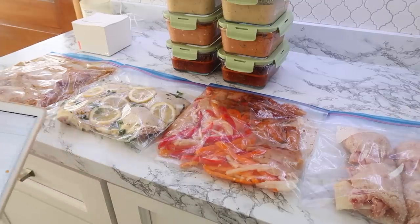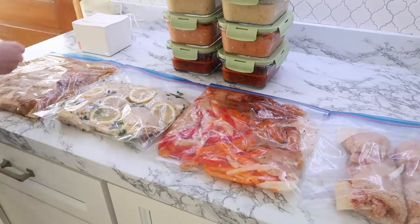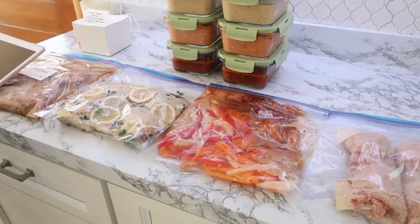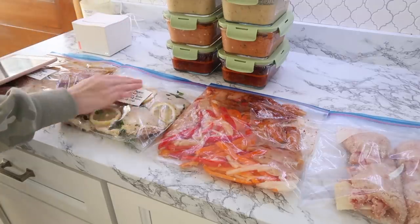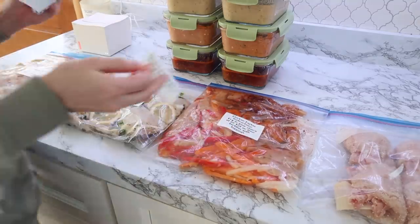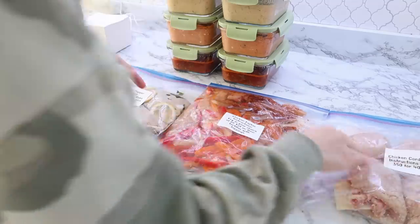I will also link my label maker — I get a lot of questions about it. It's from Amazon and one thing I really love about it is it does not smear. It's waterproof, so when putting things in the freezer your instructions and labels will stay nice and neat and you don't have to worry about them getting wet.